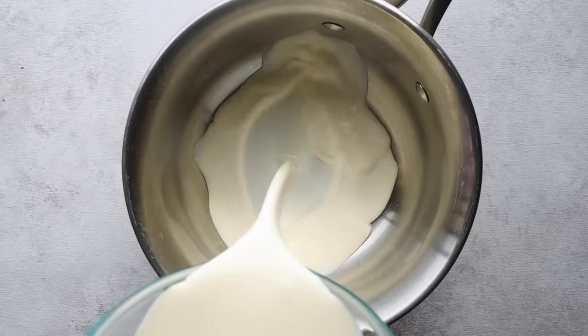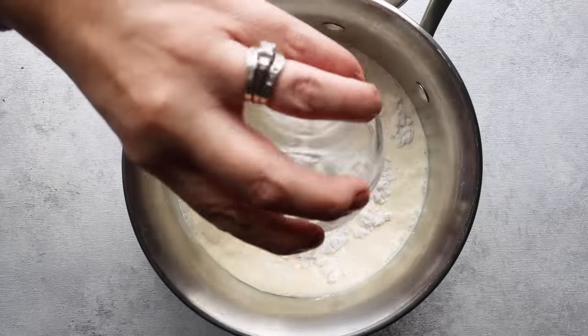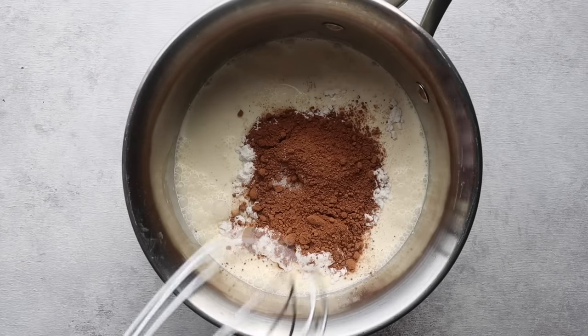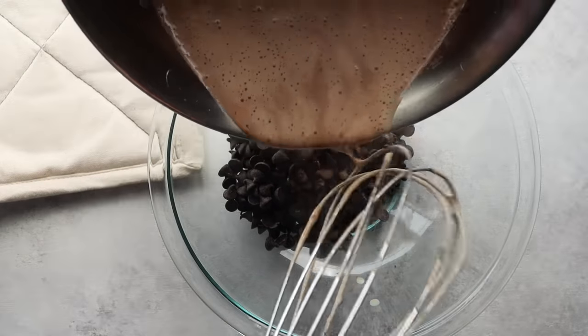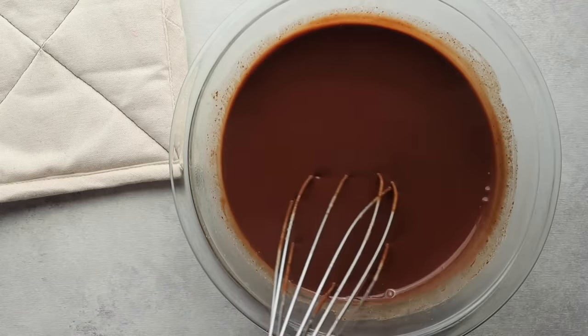In a saucepan, add two cups of heavy cream along with a quarter cup of powdered sweetener, two tablespoons of unsweetened 100% cocoa powder, and an eighth teaspoon of salt. Mix and heat until there's just a light boil, then remove from heat. In a bowl, add six ounces of keto chocolate — I'll have my favorite listed below; you could use dark, milk, or even white chocolate. Pour the hot mixture over the chips, let it sit for a minute, then stir until creamy and smooth.